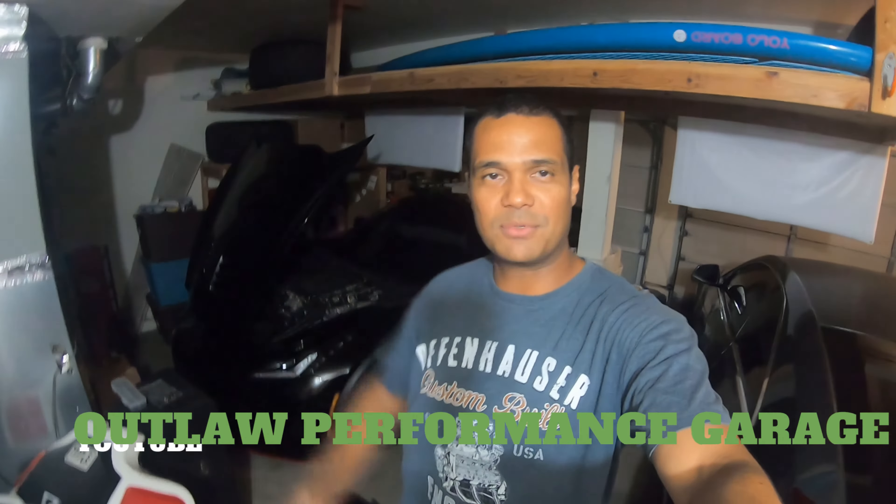Also, I recently linked up with Outlaw Performance Garage, so we did a collaboration video. Go check that out — I'll link that in the description as well.